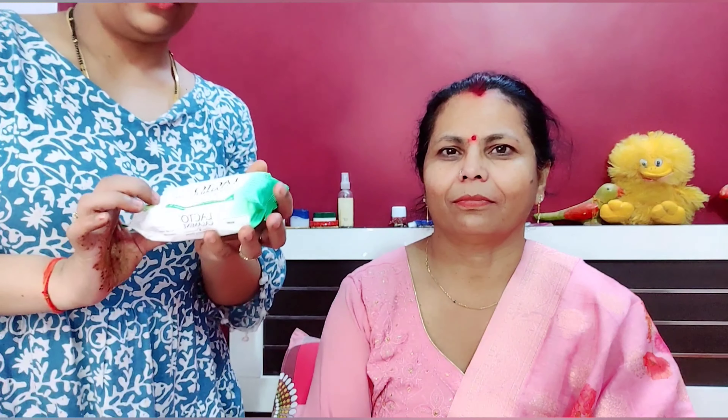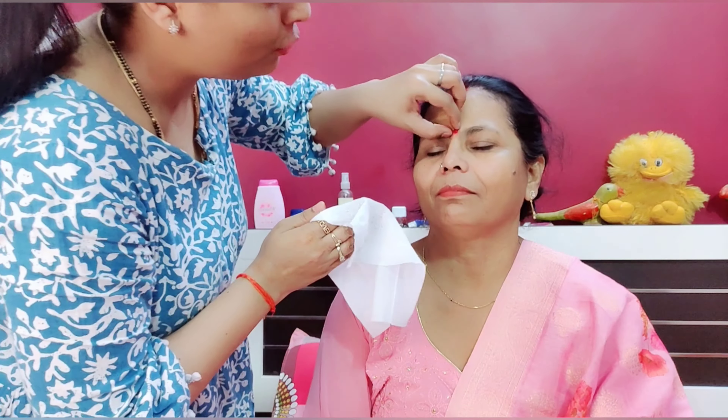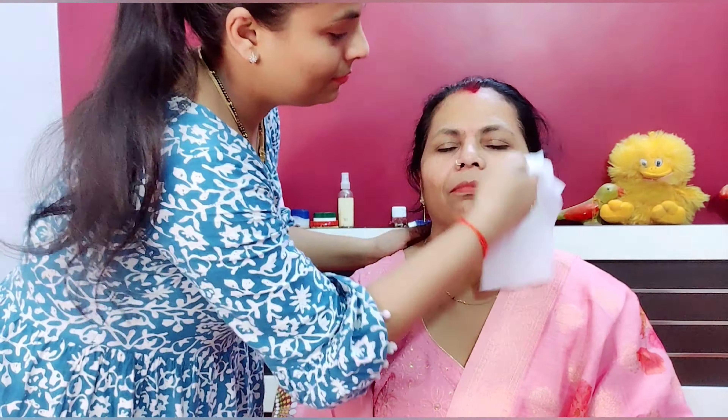First of all, I am taking wipes to clean my mother's face. I will clean her face and then take a toner.